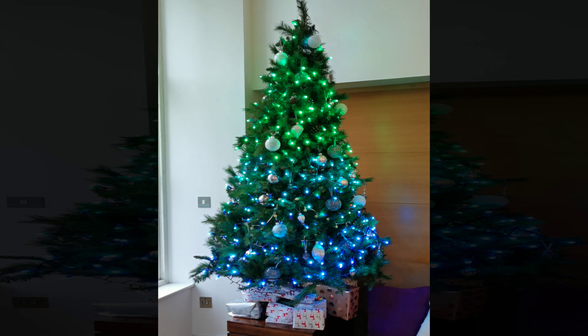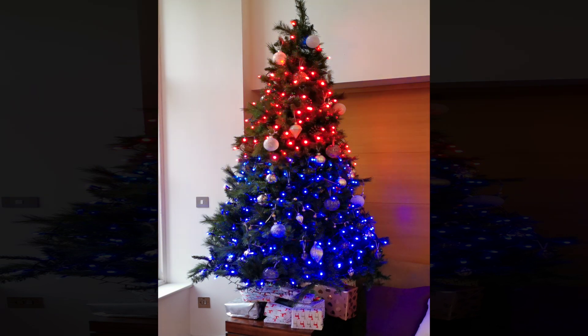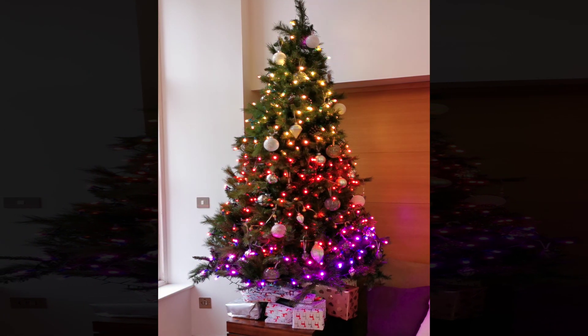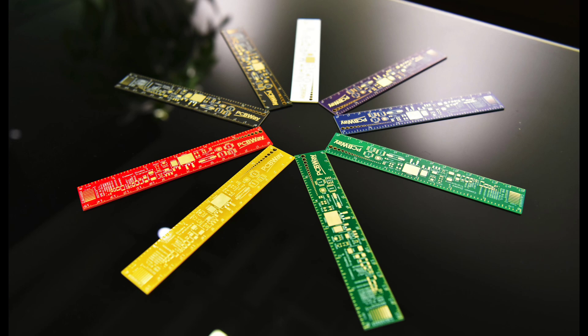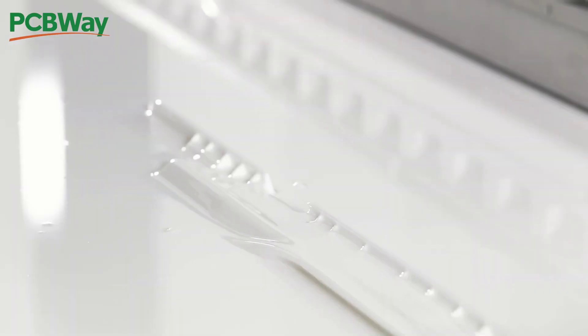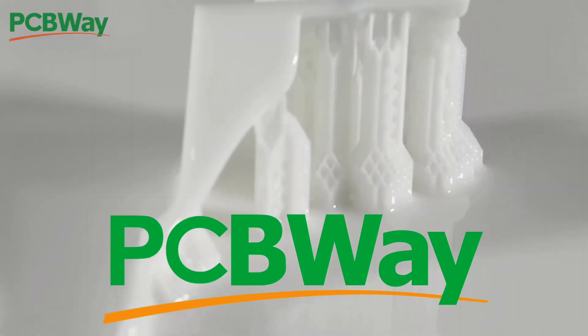I was very tempted to try and rickroll you all but thought better of it. So what's going on? Let's find out after this quick plug for the channel sponsor PCBWay. Do you like PCBs? Do you want to make a PCB in a weird and wacky colour like purple? Maybe you'd like a flexible PCB, or maybe you'd like someone to do some CNC work for you. Check out the link to PCBWay in the description.